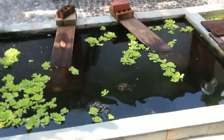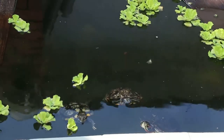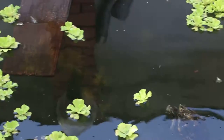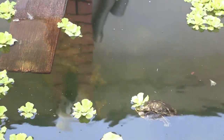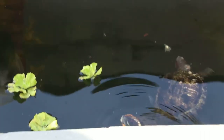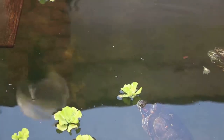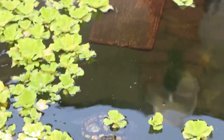Let me see whether they are male or female. Female — the claws are shorter. I think there are three of them. Looks like a female. The head is bigger for females. And you can see the third one here.